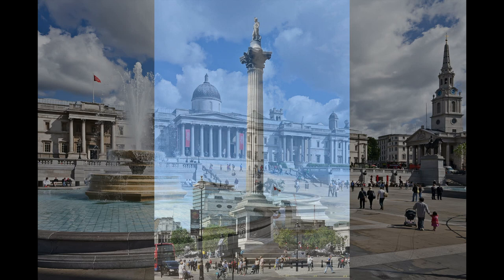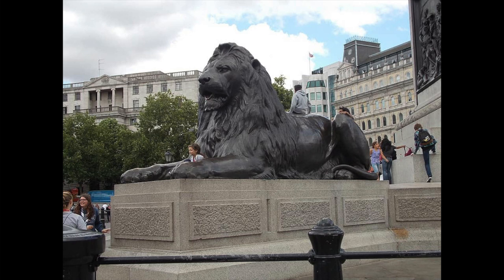Trafalgar Square was redesigned and reopened in the 1840s to commemorate the naval victory over the French in the Napoleonic Wars. It has its tall tribute to Lord Nelson and those famous lions, but it also has these four plinths set up on the corners of the square. The fourth plinth on the northwest corner was originally intended to display an equestrian sculpture of William IV, the brother of George VI, who is on the plinth across the way. Money was never actually budgeted for the sculpture, though, so it just didn't happen, and the empty plinth sat that way for a long time — like 150 years.